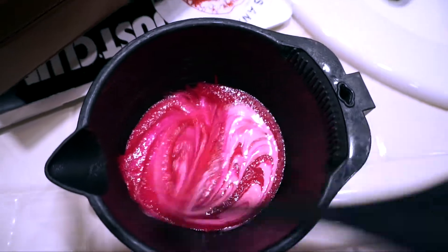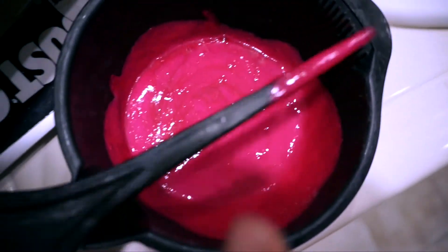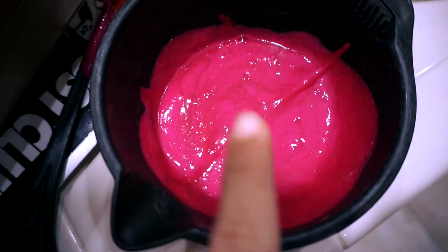We just keep mixing it until it's all mixed in. Once it's all mixed, it turns into this really pretty Barbie color. Let's start applying it to the hair. Everyone always asks me who dyes my hair — sometimes I do my own hair, but because it's so blonde and I'm putting such a vibrant color, I don't want to miss a spot.